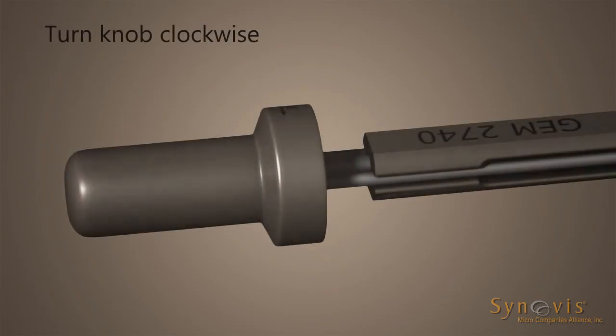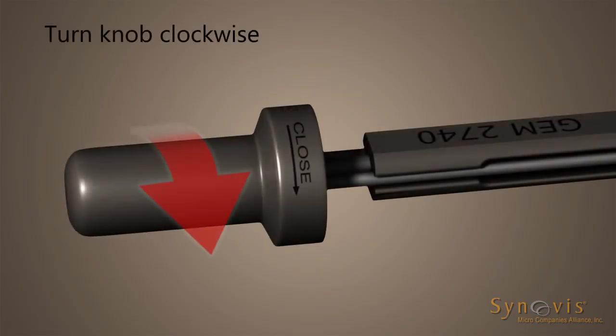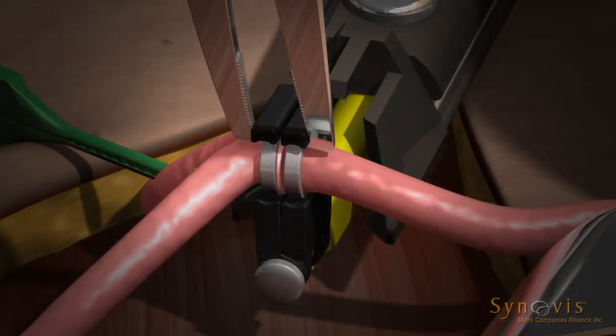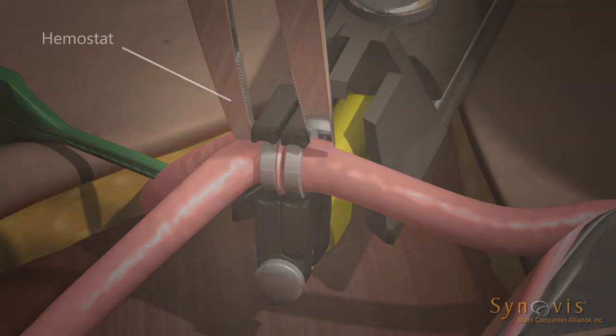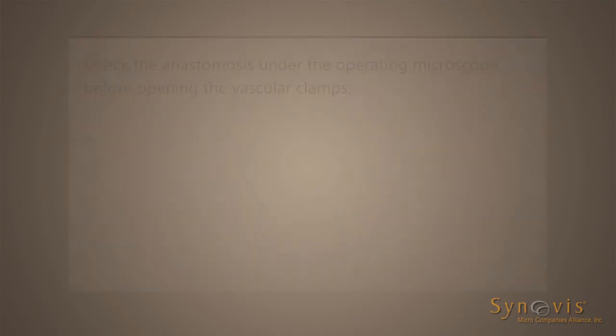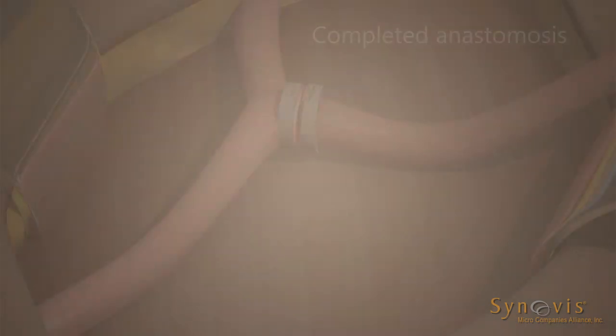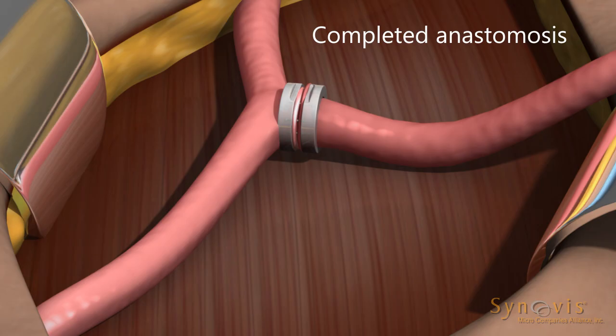Bring the rings together by turning the anastomotic instrument knob clockwise, turning only until the ejector rod has just started to move the now joined rings. Before ejecting the joined rings, gently squeeze the end of the opposed jaws with a small hemostat to ensure ring approximation and a tight friction fit. Check the anastomosis under the operating microscope before opening the vascular clamps. Remove the clamps and inspect the anastomosis to confirm that it has been satisfactorily completed.